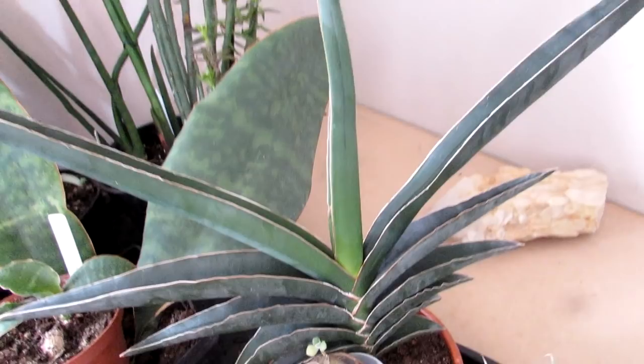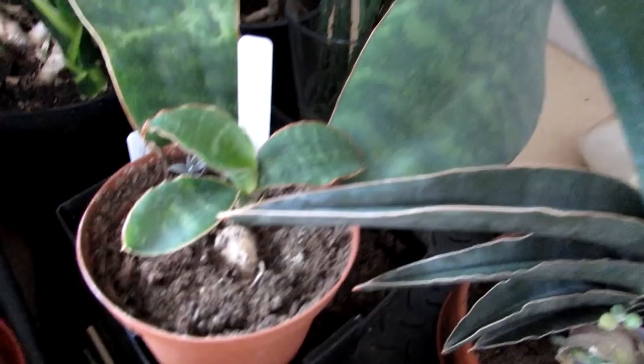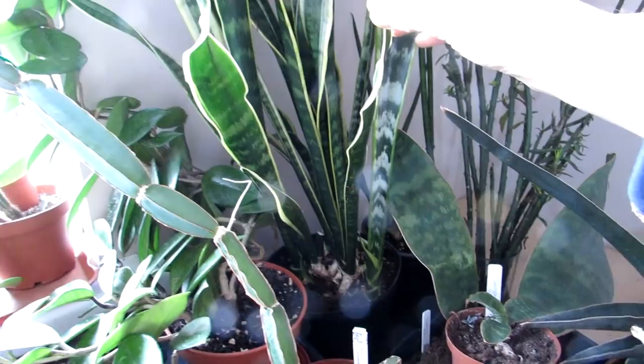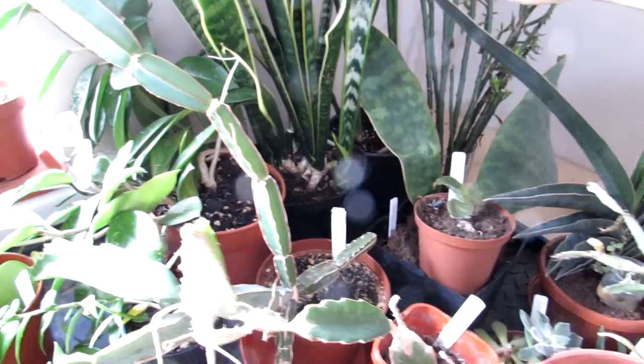Here we have a Sansevieria — these particular plants can take a bit more shade. Because I'm rooting cuttings, they just get a bit of shadier light rather than being directly in the window. The lovely big whale fin Sansevieria — a young little whale fin there — and the bigger one. And here then we have a lovely big Sansevieria that was Hans's, that he brought over from Sweden. He's had it a long time and it has flowered for us with the most beautiful flowers that smell incredible. It's a winter-flowering plant, so fingers crossed it will flower again.